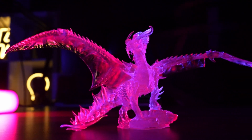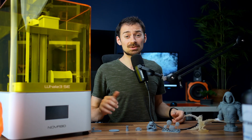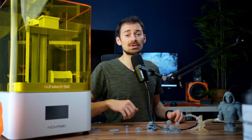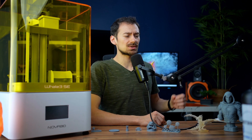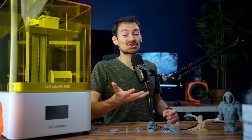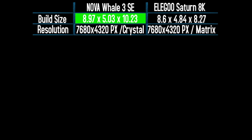All in all, I was impressed by the accuracy, details, and ease of use of this printer. Any beginner can get good at this printer within a few days, and intermediate users can fully utilize its features almost instantly. So how does the Whale 3SE compare to one of its strongest competitors, the Elegoo Saturn 8K? Here is the comparison chart.